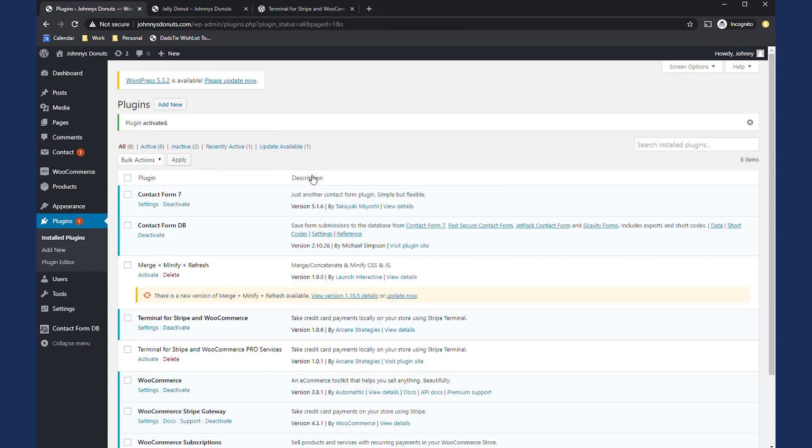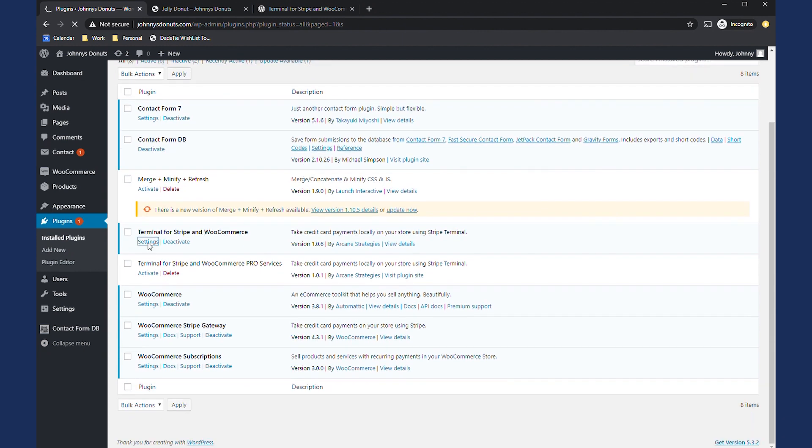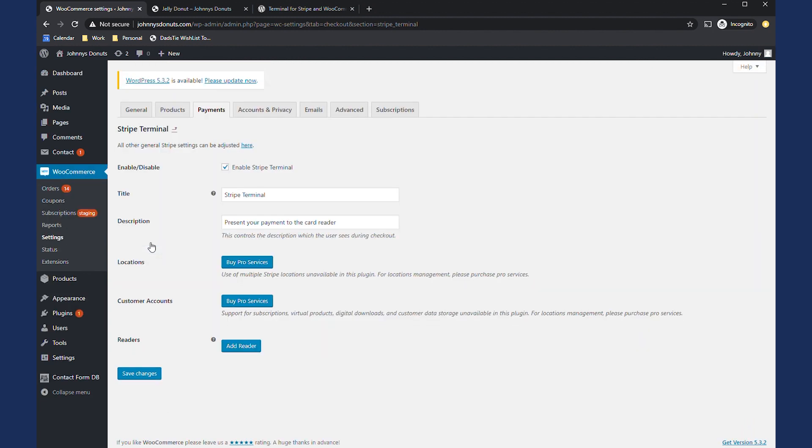Once the install is completed, click Activate. Now that your plugin is installed and active, it will be provided as a payment method on WooCommerce. Click on the Settings link and you will see that you are now connected to the WooCommerce settings payment tab — that's because Stripe Terminal is now one of your payment methods. Make sure the Enable checkbox is selected; this is essentially your two-factor activation. Now give it a title and a description — this will display on checkout beside the credit card form, so make it professional. Note that location and customer account management are not available in this free version, but those buttons will take you to the Pro Services information page.